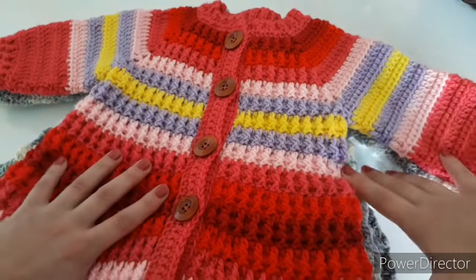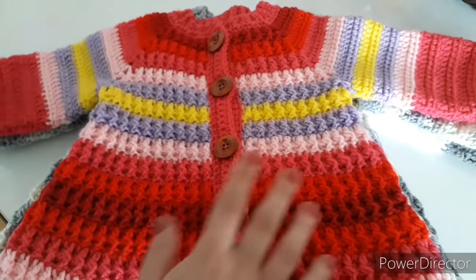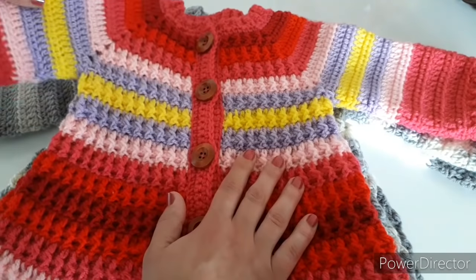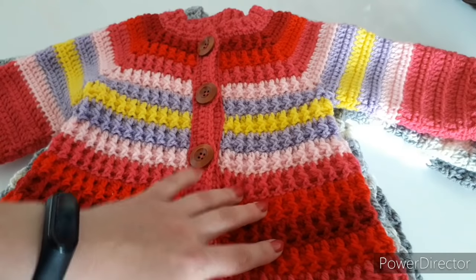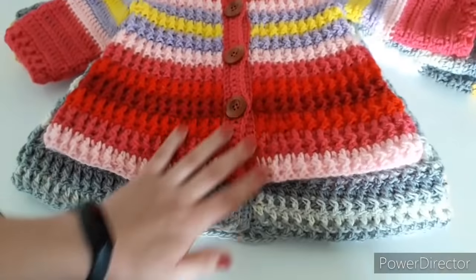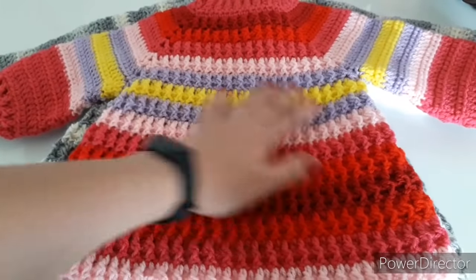Hi everyone, today I want to show you how to crochet this little cardi coat. I have three different sizes made. This is a smaller size, the nine to twelve months, and I used my yarn scraps for this. You can see I've been changing colors every row. It's just a two-row repeat - front and back post double crochets, and double crochets and half double crochets. The back is really nice to touch, very soft.